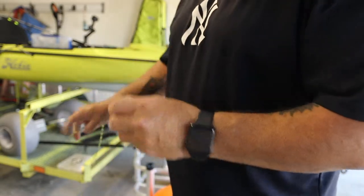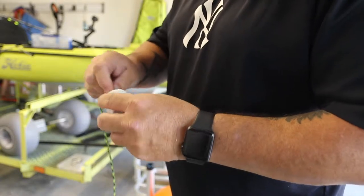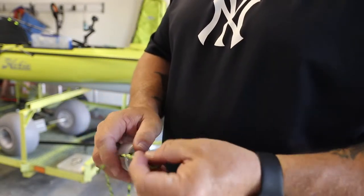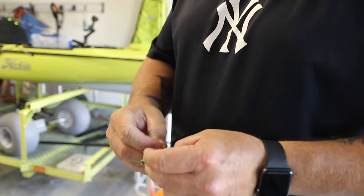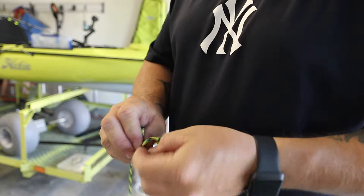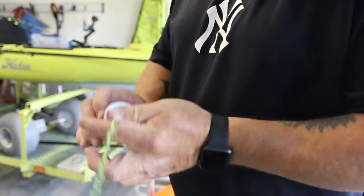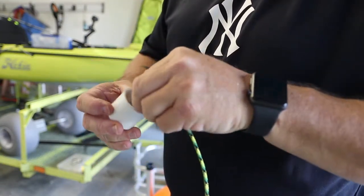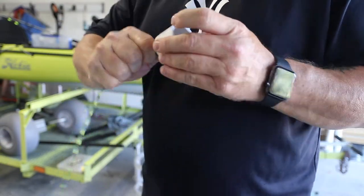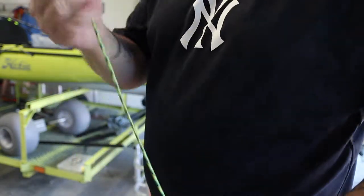Now we're going to take the other end cap and feed this through a little bit, then tighten a couple of knots to keep it from pulling through the other side. Check your knots real good and give it a good tight pull.